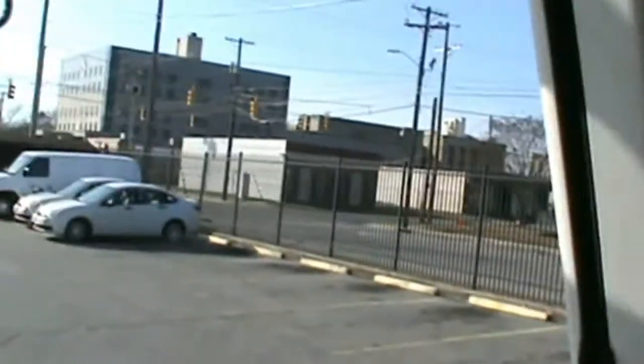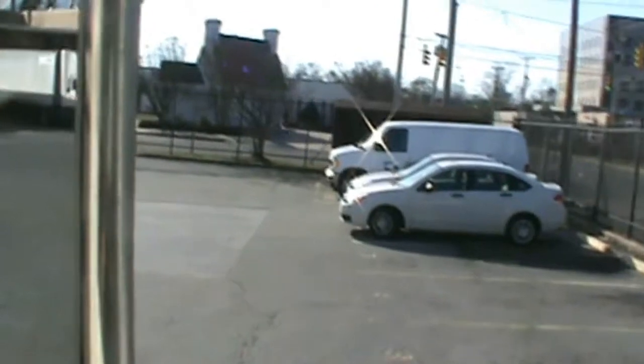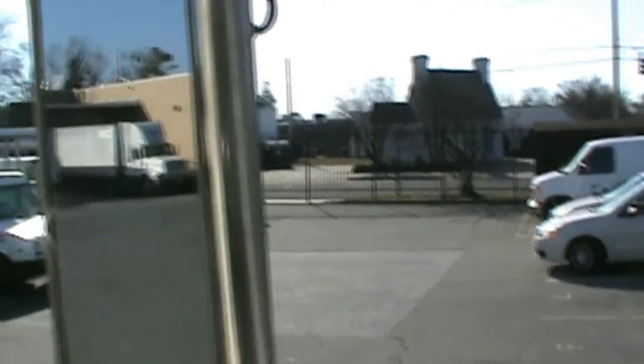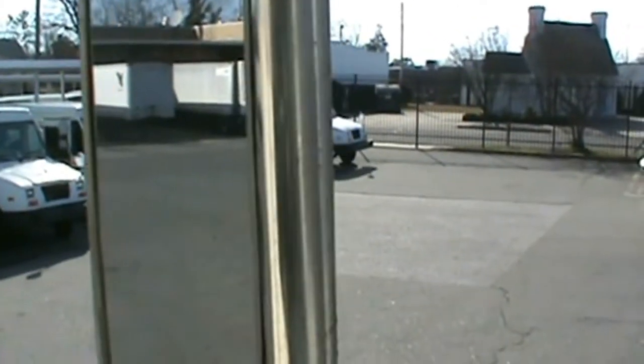I'm going to try to do this on the camera, which is probably a bad idea. In the mirror back here you can see the truck that I don't want to hit, and then there's the trailer, so I'm going to try to go in between the two.